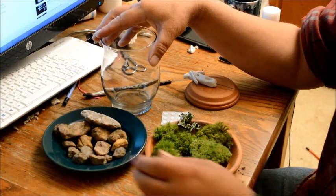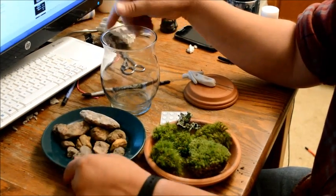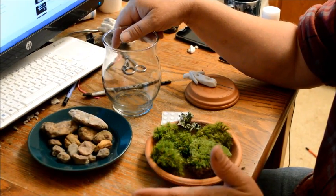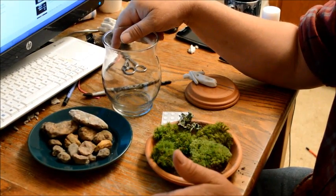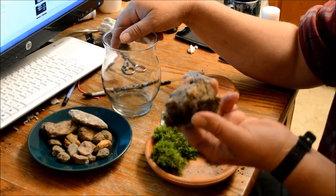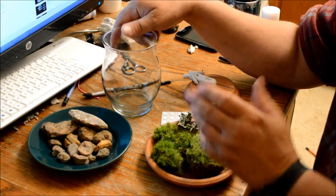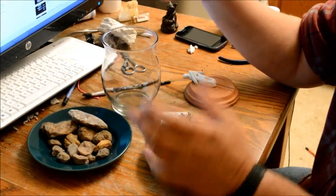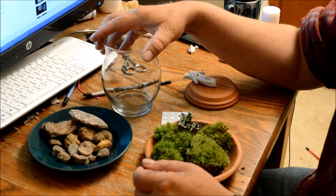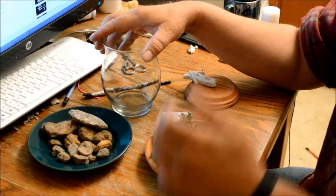You want to have stones for drainage. Don't put any soil in the container — it just doesn't need it. If there's soil already on the bottom of the moss that's fine, but don't add organic soil because the worst thing for moss is a lot of wet, damp soil.